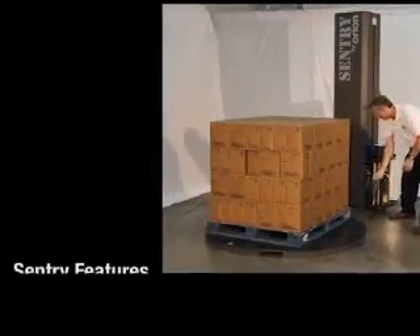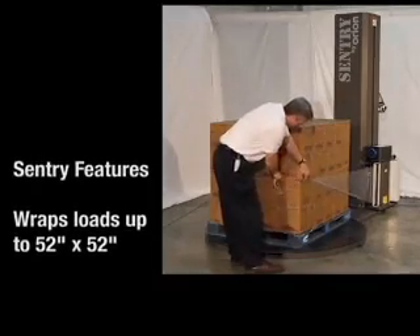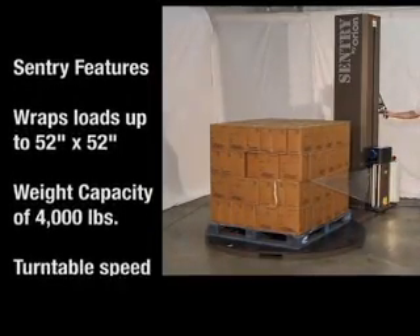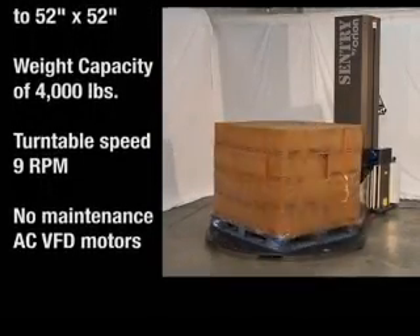The new Sentry by Orion is a semi-automatic, low-profile, turntable stretch wrapper, capable of wrapping loads up to 52 by 52 inches, and with a maximum weight capacity of 4,000 pounds and a maximum turntable speed of 9 RPM.